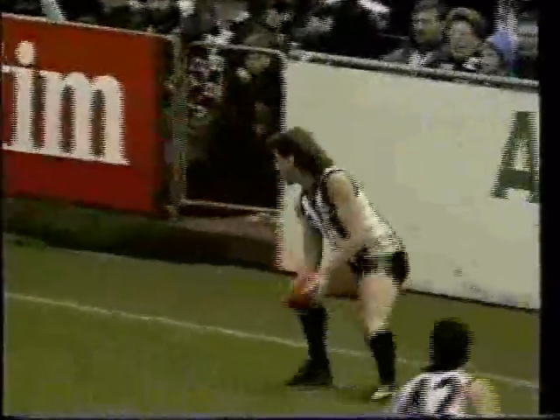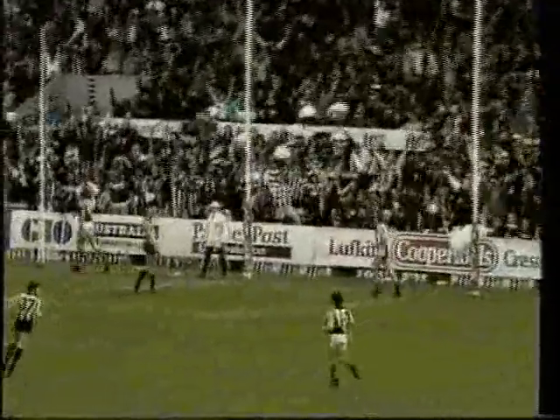They say I was a free kick, that I was just lucky. Here's the magician, near the boundary line, 30 metres out — Peter Daicos. Three kicks, three goals.